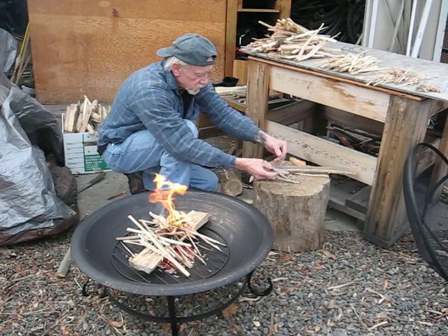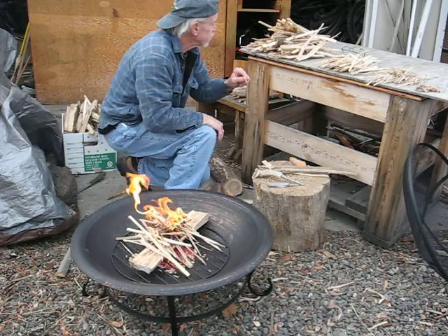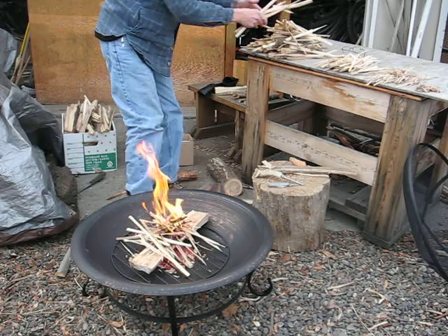I used the Bushcraft Class USA recommendation for using the awl on the USA knife.